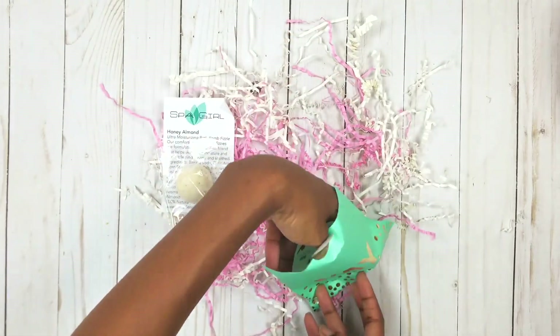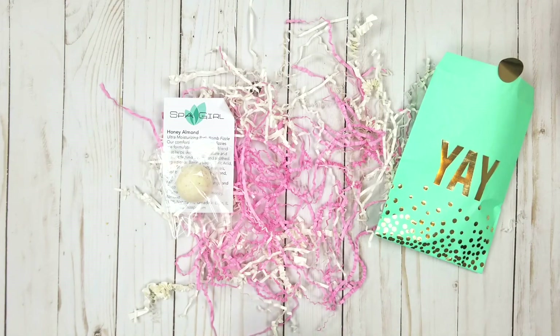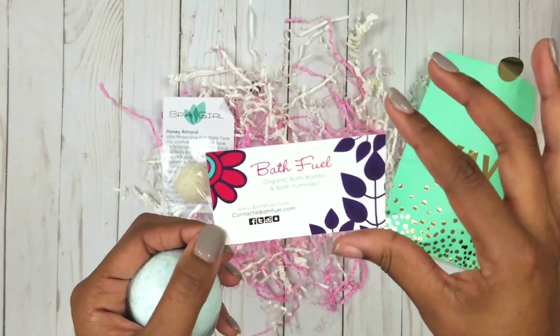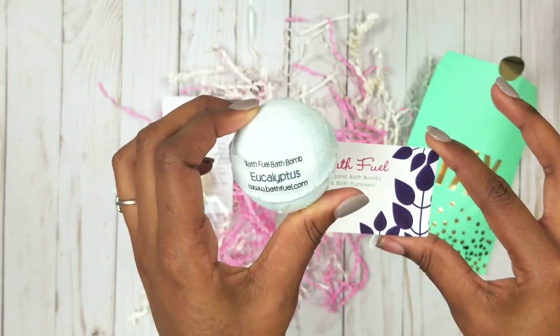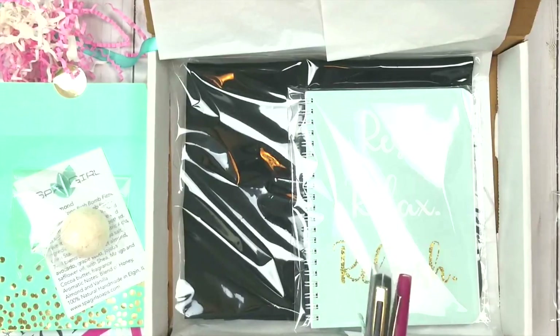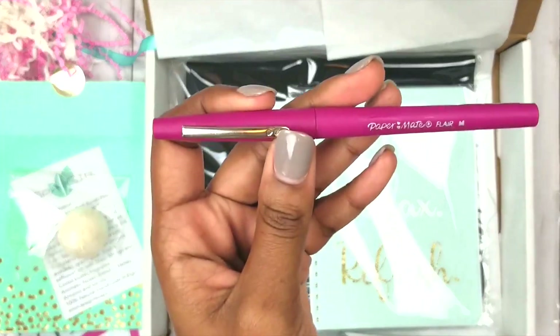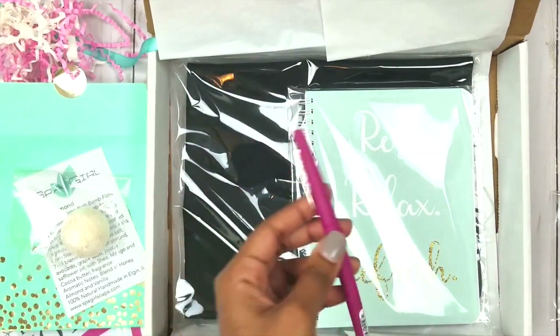The other featured shop is Bath Fuel, which I came across through a Facebook group — I think it's Black Women Who Plan and Create — and I really wanted to be able to support her. She gave me some cute eucalyptus bath bombs that are featured as well, so those are the two shops featured in the box for this month. Also in the box are these cute pens — the forever amazing Paper Mate Flare pens — and I just thought they were cute to include in this color scheme.